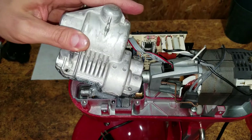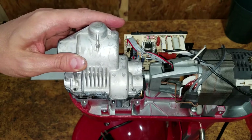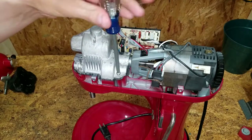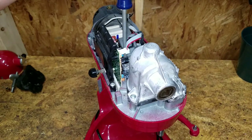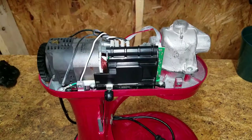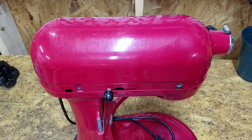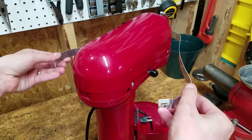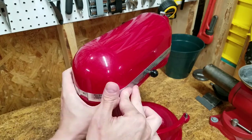Carefully maneuver the transmission housing into place and secure it with the four screws. Reinstall the top, secure the metal band, and you're done.